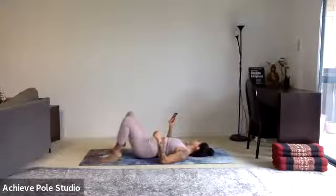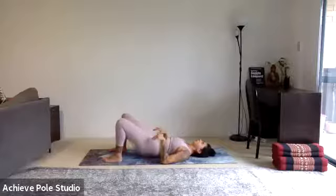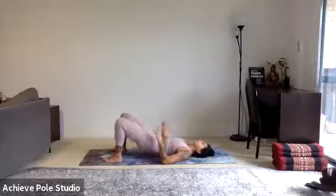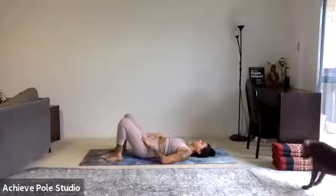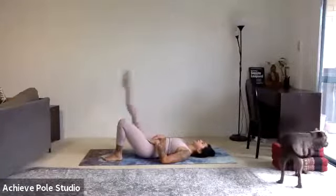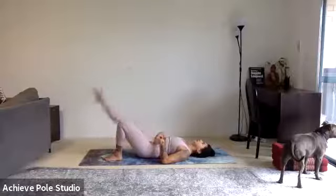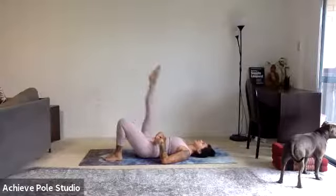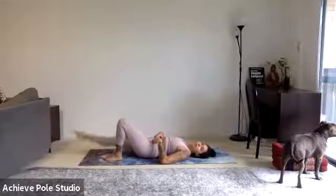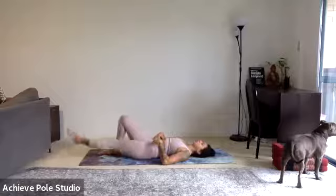Let's do another 5 here — 5, 4, 3, 2, last 1. Then leg down, keep one leg bent, other leg straight, turn out slightly, and leg lifts for 12, 11, 10, 9, 8, 7, 6, 5, 4, 3, 2, 1. Change legs.